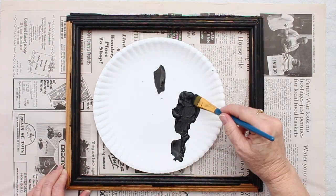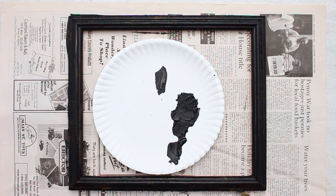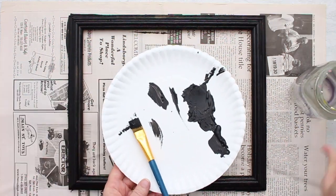I'm going to set my plate and brush aside because we're going to need it again to make our spider in a bit. Got to let this dry before we do our next step.